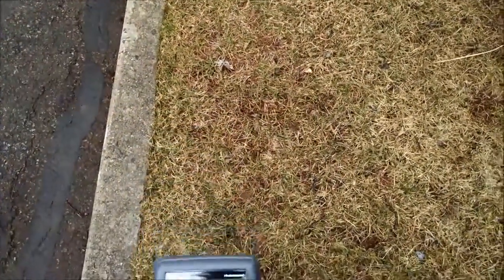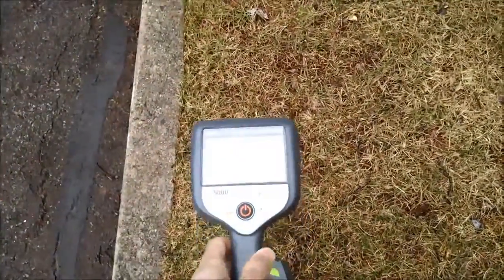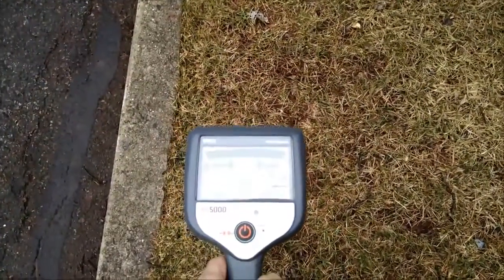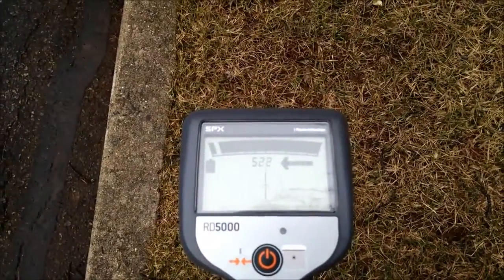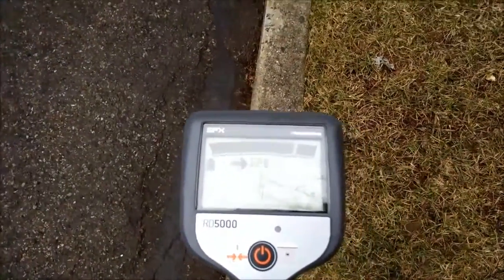Here we have the RD5000 receiver that we're going to use for this locate, so I'm going to turn it on. It goes through a self-check sequence where it tests all the functions, and now we're locating.